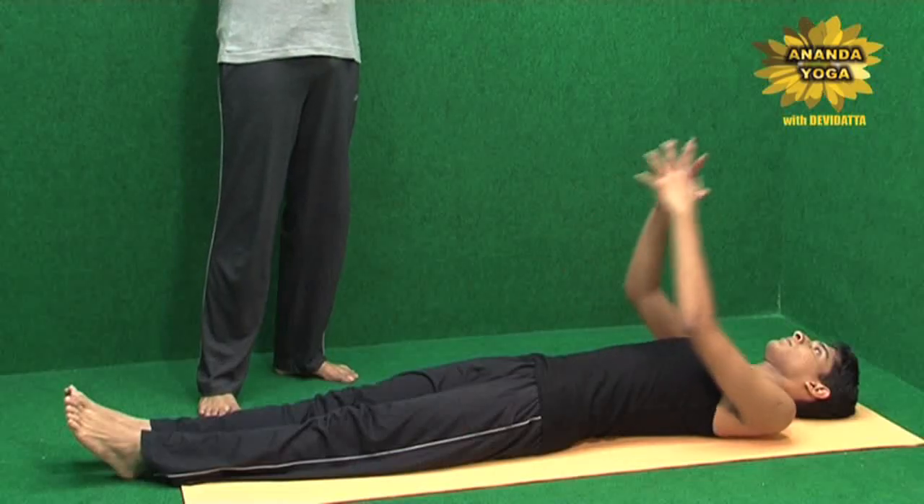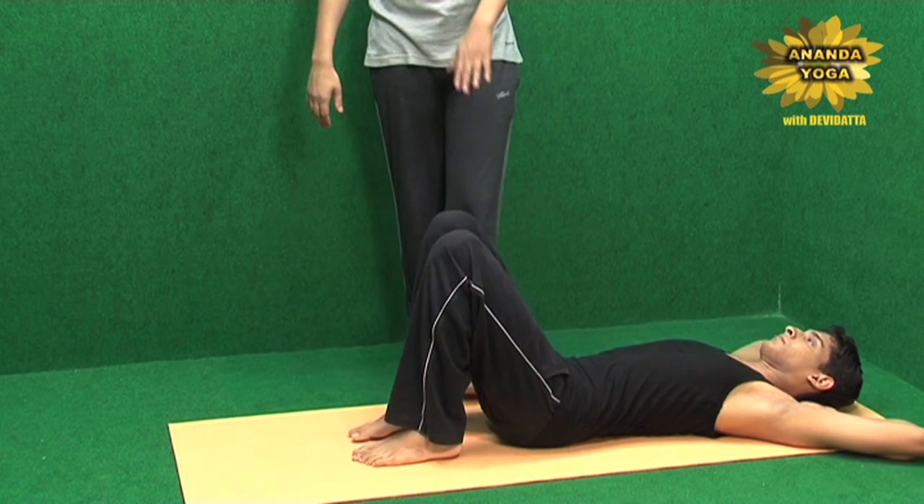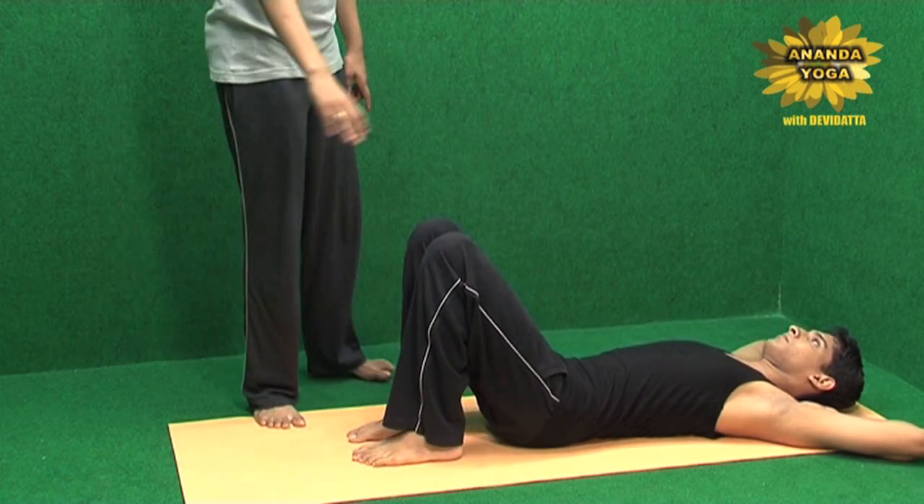Interlock the fingers, keep the palms under your head. Bend both the legs — a comfortable distance is there between your feet and your knees.